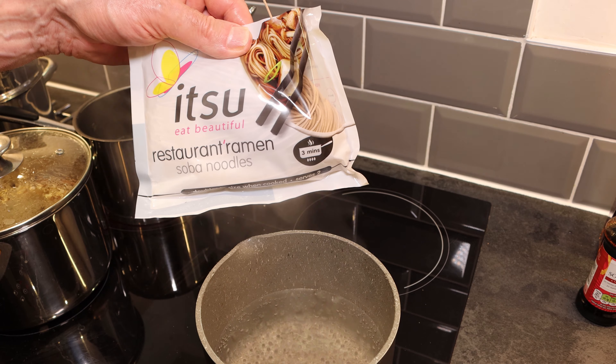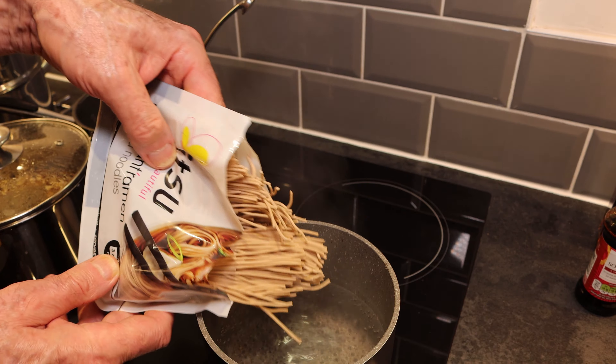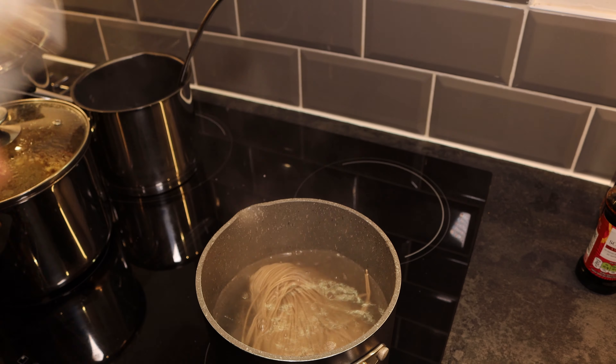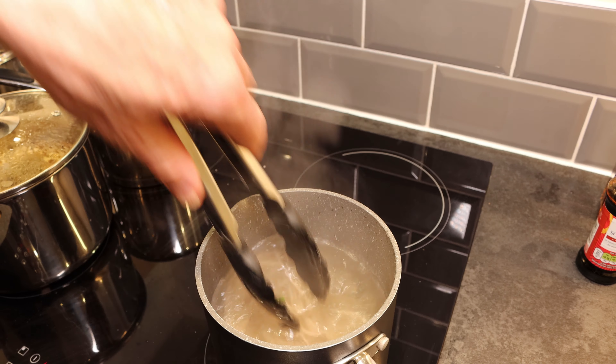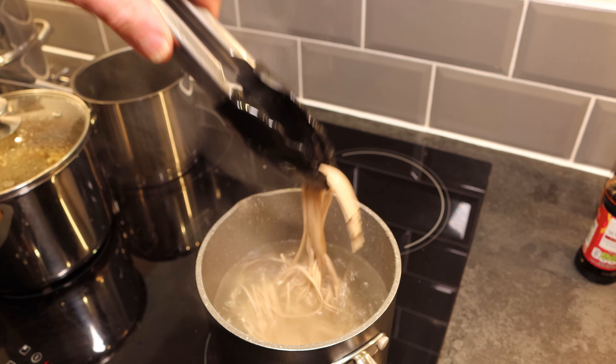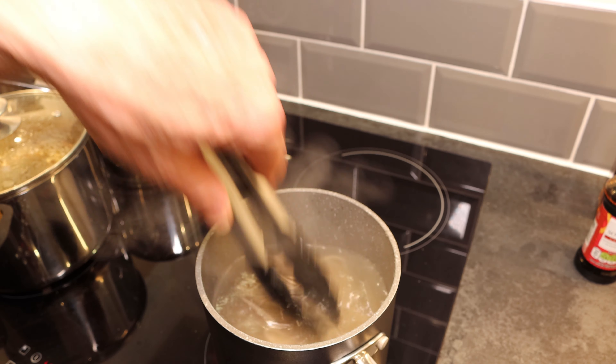Now it's time to cook our soba noodles. They only take three minutes in boiling water. We're going to drop them straight into the water and use tongs to move them around a little bit, just to make sure they don't stick together in one mass. They'll take three minutes to cook.